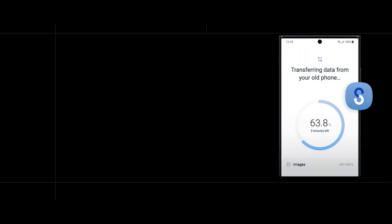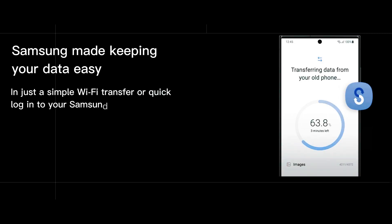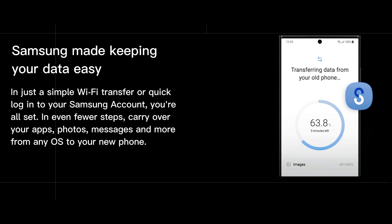Smart Switch in Galaxy S23 Ultra — Samsung made keeping your data easy. With a simple Wi-Fi transfer or quick login to your Samsung account, you're all set. In even fewer steps, carry over your apps, photos, messages, and more from any OS to your new phone.